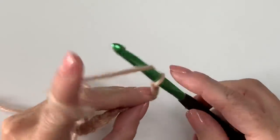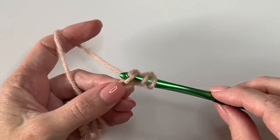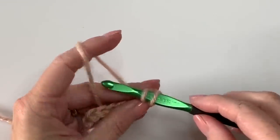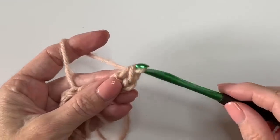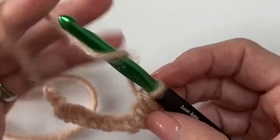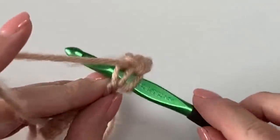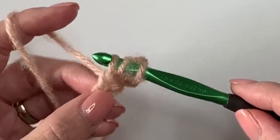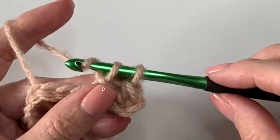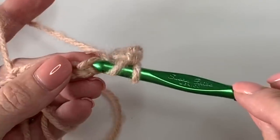We'll start in the third chain from the hook: yarn over, insert your hook, yarn over, pull up a loop, and pull it through one loop — the first loop you see right there. Yarn over and pull through the remaining loops on your hook. Here we go again — this is the herringbone half stitch. Yarn over, insert your hook into the next chain space, pull up a loop, then continue to pull through that first loop, yarn over, and pull through all the loops.